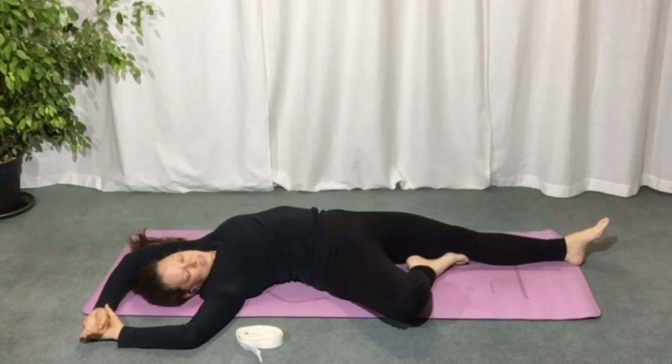Tree pose when we stand is all about grounding, connecting to the earth, being rooted, grounded and still. Trees are incredibly patient things — they live long lives and they don't move anywhere; they just move within their grounded space. Allow yourself to feel that grounded tree energy. This is our sleeping tree, so we're resting within that grounding.